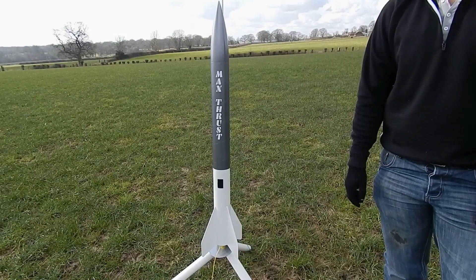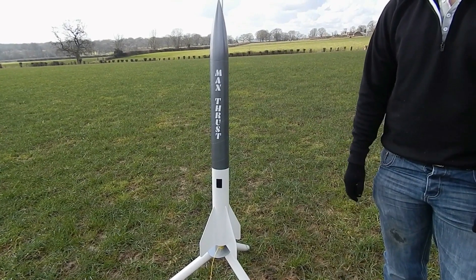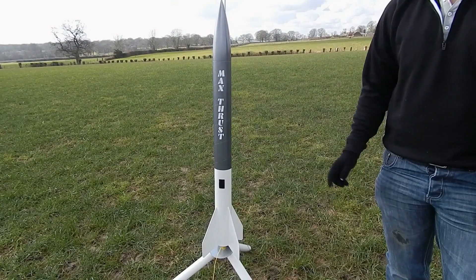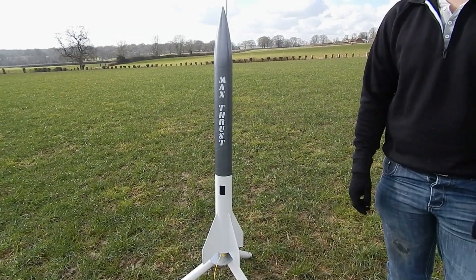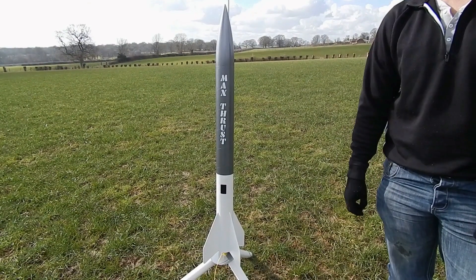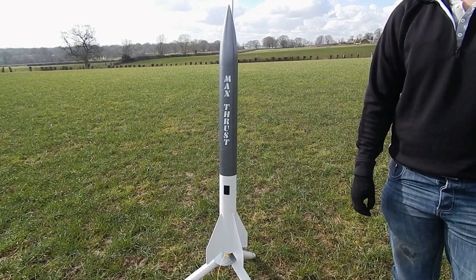So we'll make our way back to the launch zone. Whilst you're doing that, I've had a look at some of the data for the flights we're going to be doing today, where we find out that this is soon going to be travelling faster than a BB from a high velocity airsoft AEG, which I think is pretty cool. You check that out and we'll stroll back.